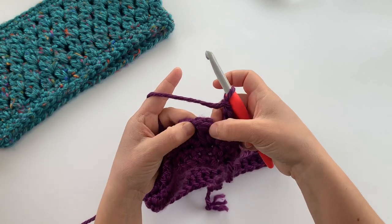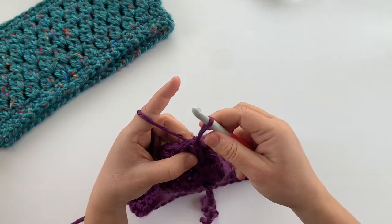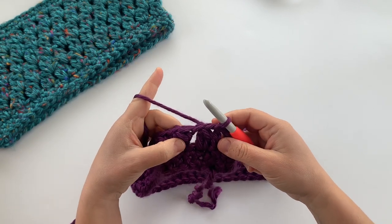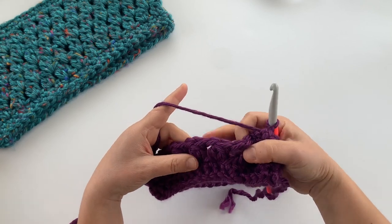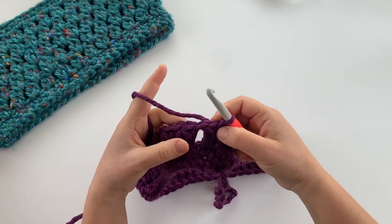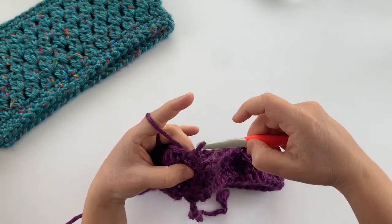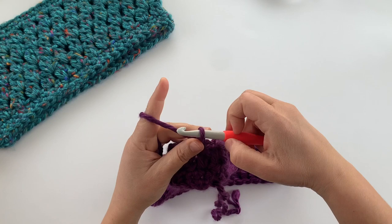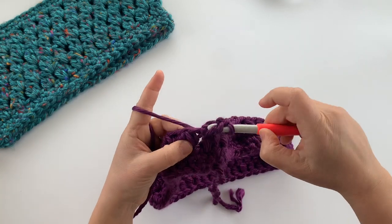Join with a slip stitch to the top of the first two double crochet cluster — that's the first one, not the chain one — going in under both loops of that V. We're not going to chain two here. Instead, we're going to slip stitch over into the first space after the first cluster, then from there chain two and work the next round.